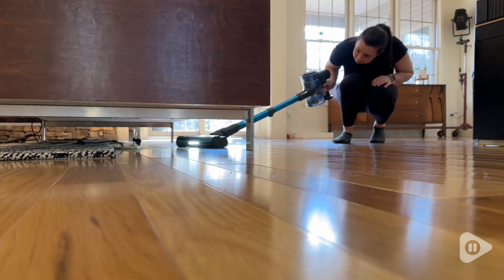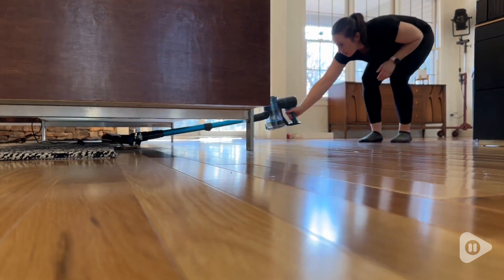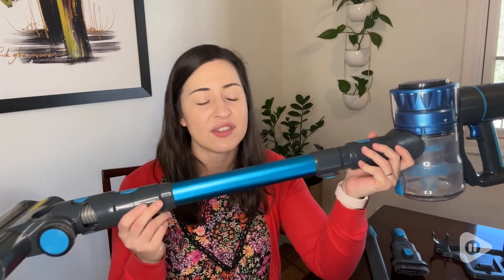These little wheels do an awesome job at giving you that flexibility to get around corners. I also love that the canister empties with one push of a button super easily. The actual stick part of the vacuum is telescoping so it's really nice to be able to adjust it for the height of the user.